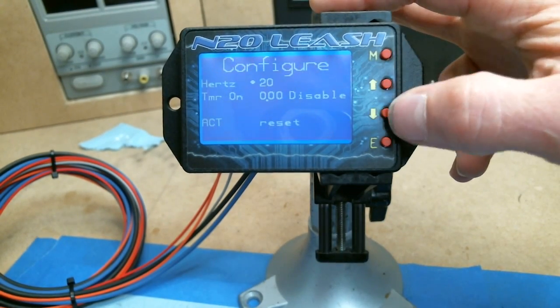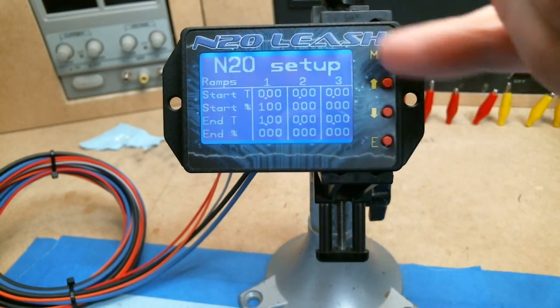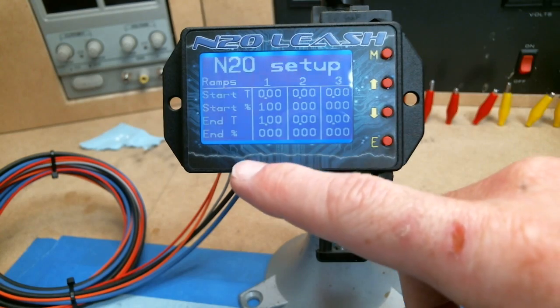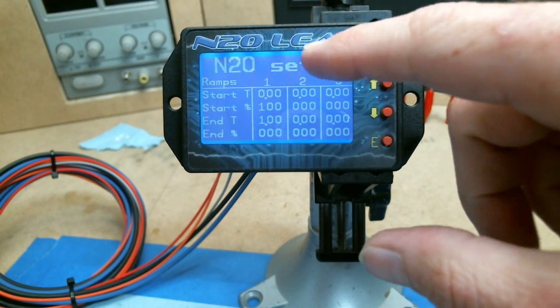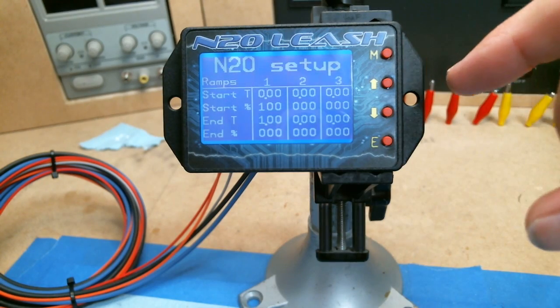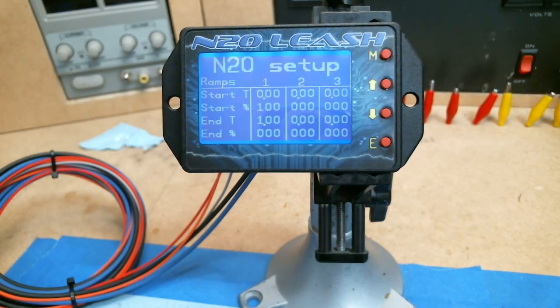So that's just another option of what the controller can do. Some controllers can't ramp backwards. On this controller using three ramps, you could use ramp one to ramp the nitrous in, and ramp two to ramp it out rather than just shut it off. So you have different options there. I hope that helped out.